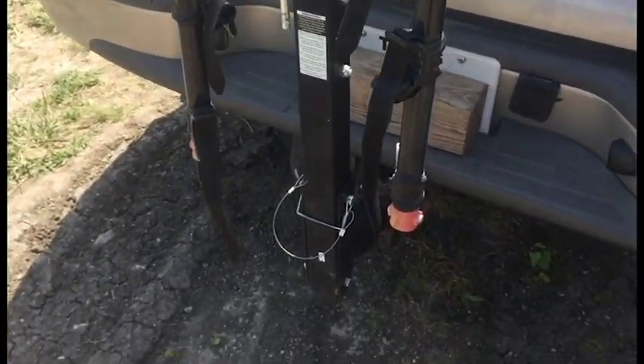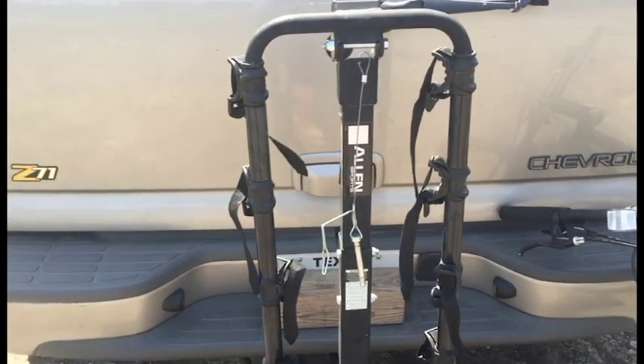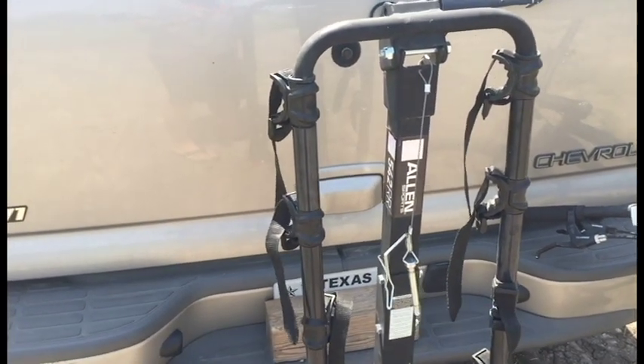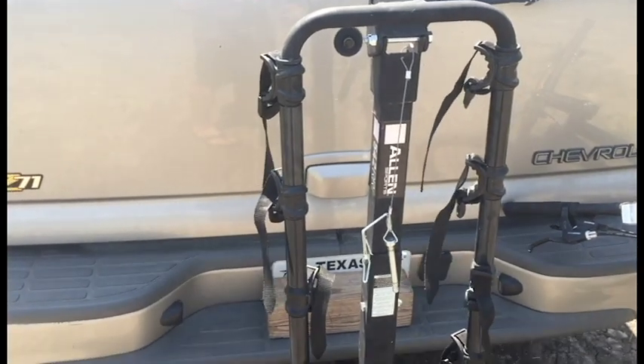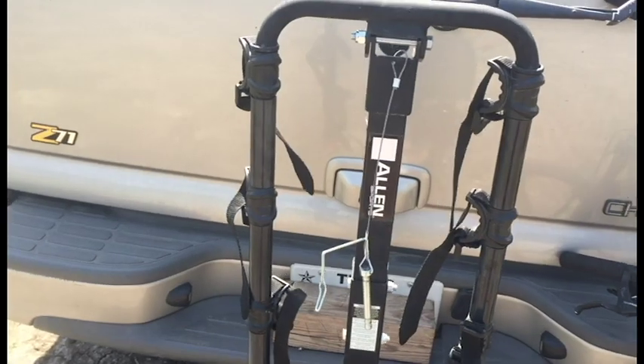It handled the weather very well. As far as price, you can get these for right around — I got this for $65, that was on sale. The normal price is around $90 to $100, and that just varies by where you get it. That's the Walmart price; I got it on sale.